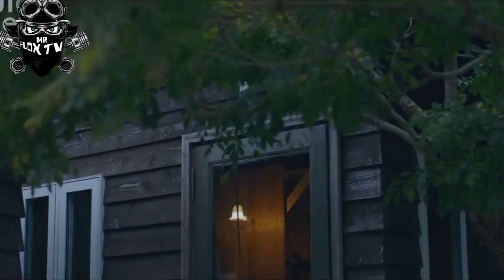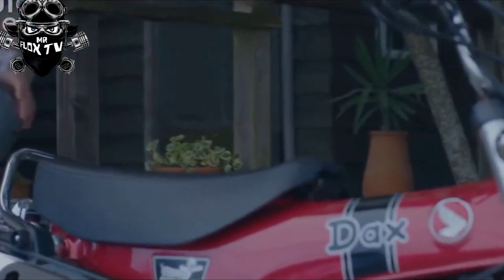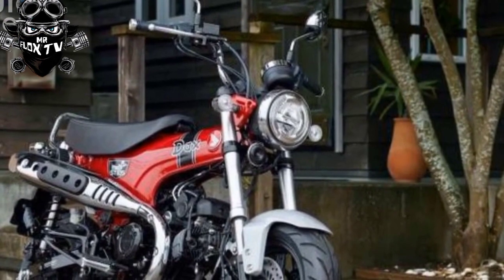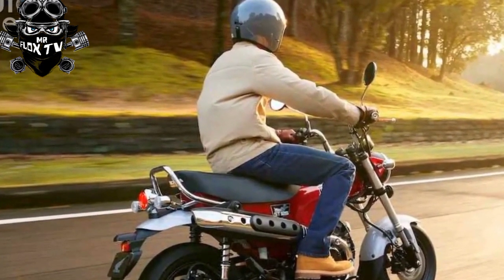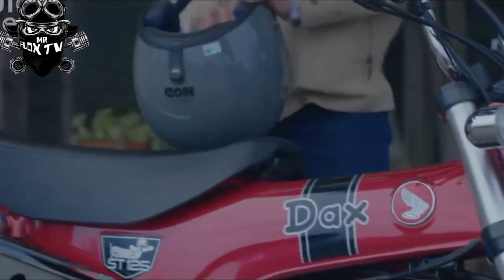Overall rating: the 2023 Honda Dax is a 1970s icon reinvented for the 21st century. All the Dax style is there — 12-inch wheels, chunky tires, T-shaped frame and high swooping bars — but now benefits from the largest capacity engine in the model's history. The modern version is great fun to ride and cheap to buy and run, making it a brilliant alternative to a conventional scooter.